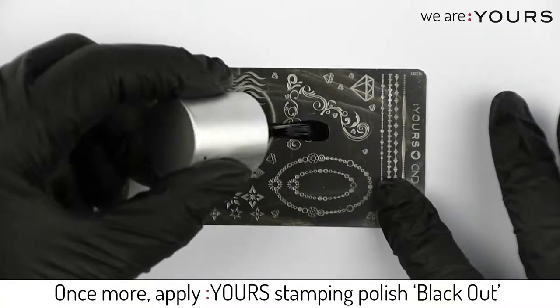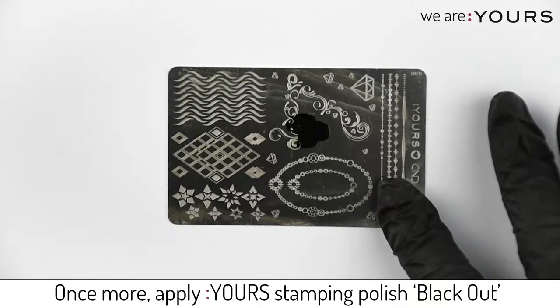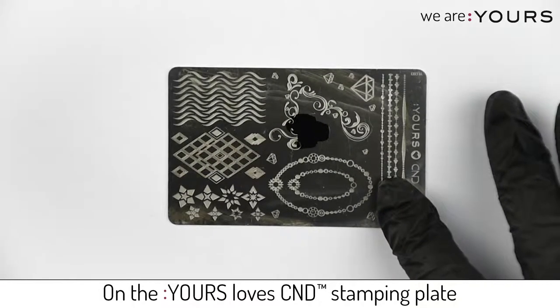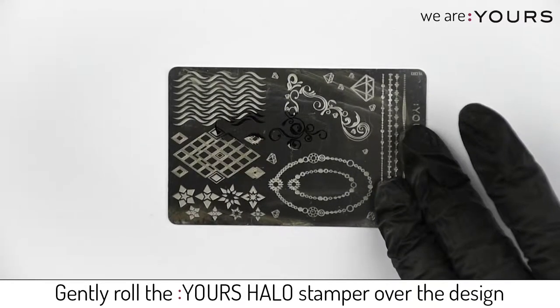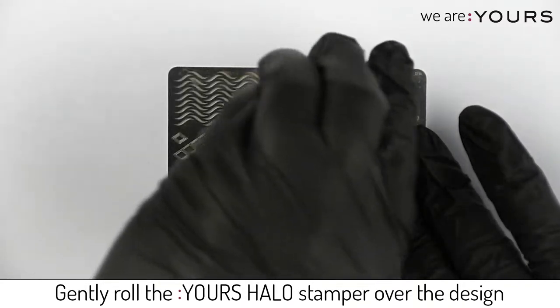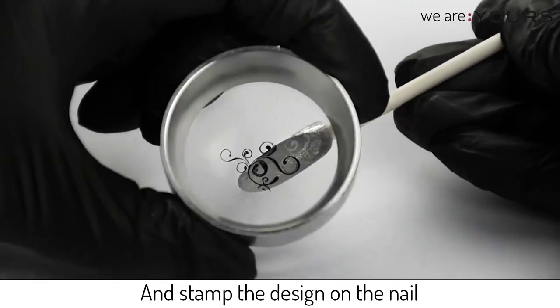Once more apply yours stamping polish black out on the yours love C&D stamping plate. Scrape excess color with your scrape card and gently roll the yours halo stamper over the design. Stamp the design on the nail.